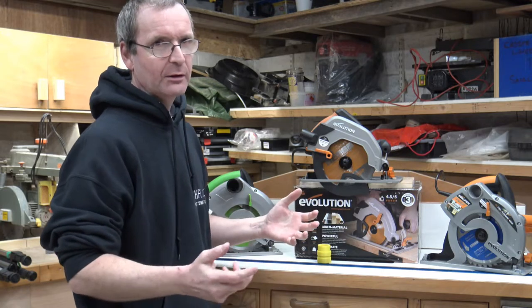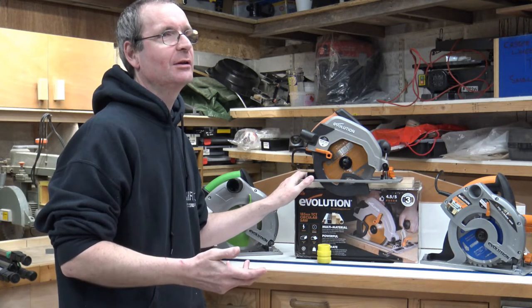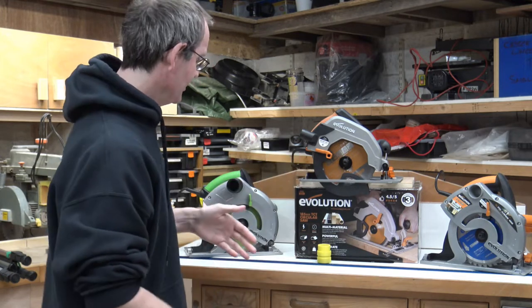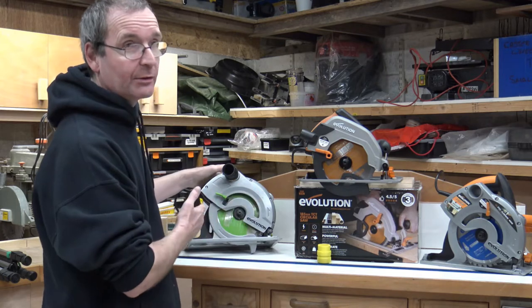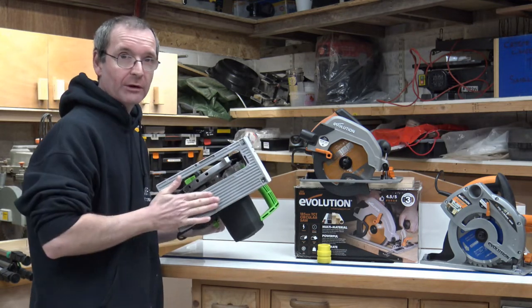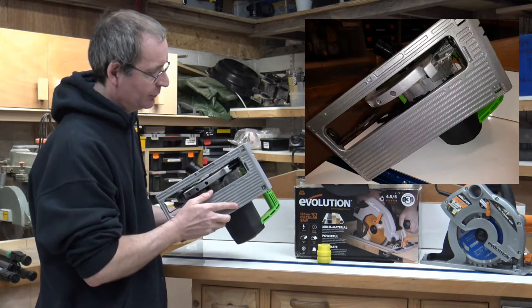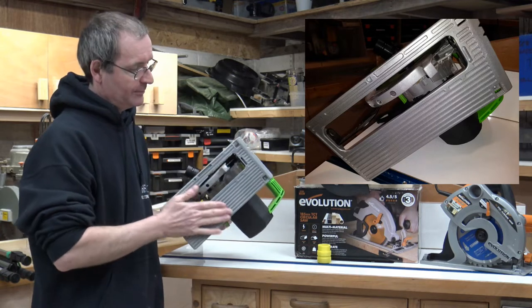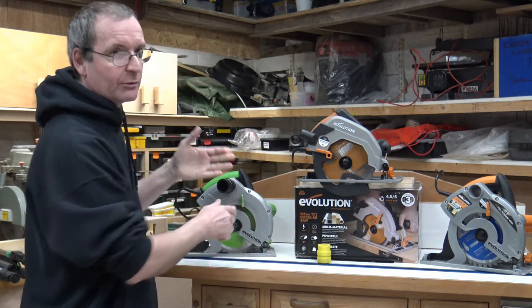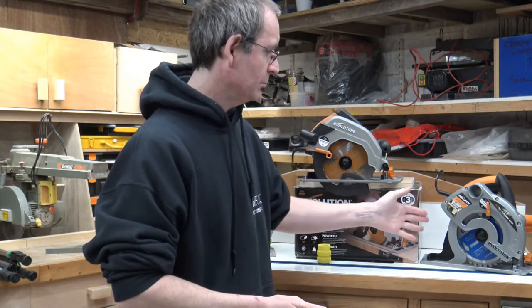There are a lot of other differences I found with this saw. The sole plate on the new one - how do I put this nicely - is not as good as the old version. The Rage and the Fury have aluminium sole plates that are absolutely smooth on the bottom, very tough, and they won't flex when you're cutting. The aluminium is nice and smooth, whether you're cutting wood, metal, or whatever - it's going to run over the material without any hesitation.